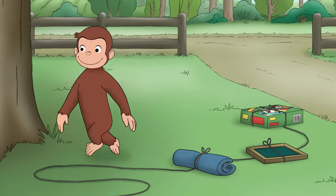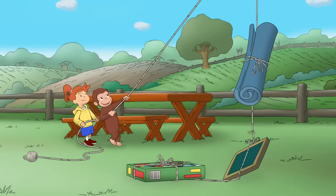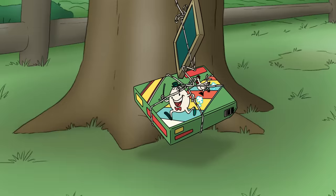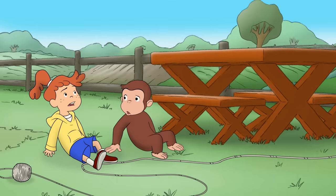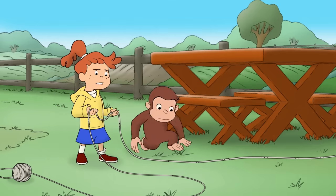Oof! Grandpa's rope never breaks. I wonder why?